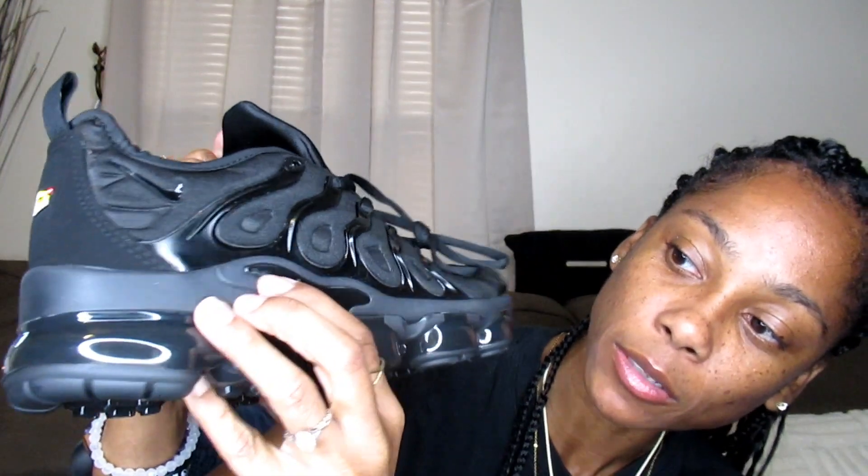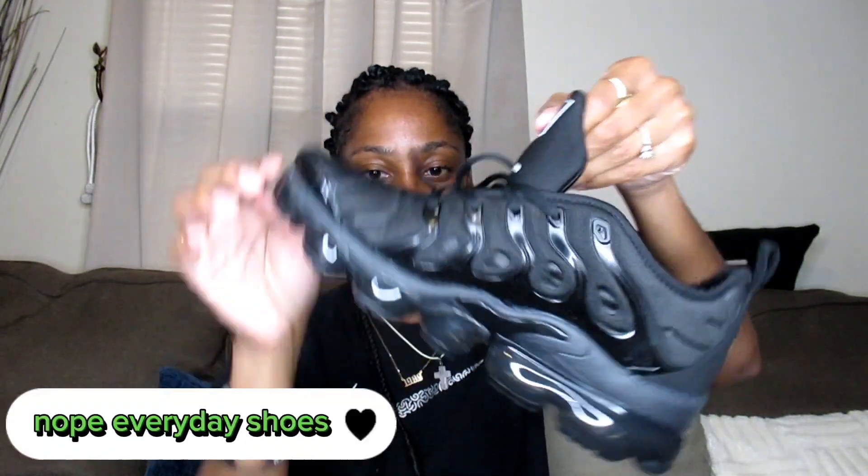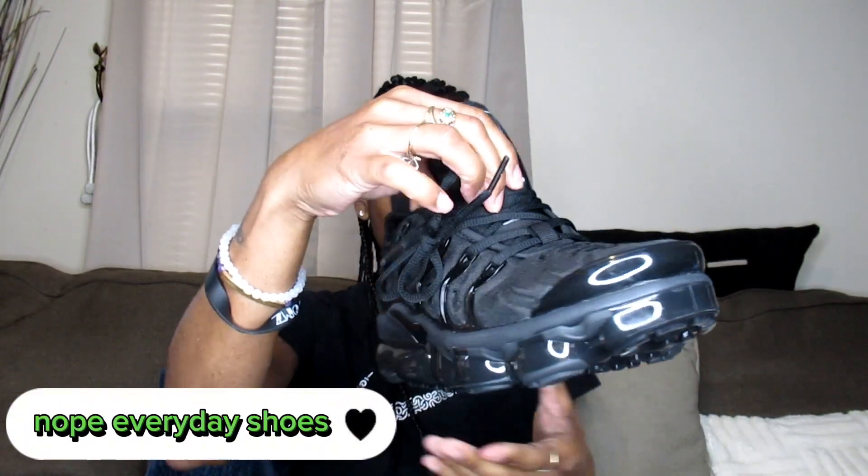Let me get a close-up for you guys. I don't see any major issues — everything looks really good — but there is like a little spot right here that I just noticed. It's not bad though, so it doesn't matter. They're work shoes anyway. But overall these are really good; they did a great job with these.